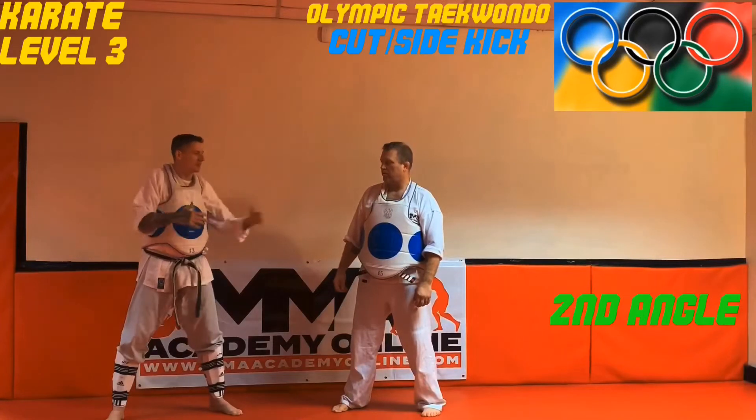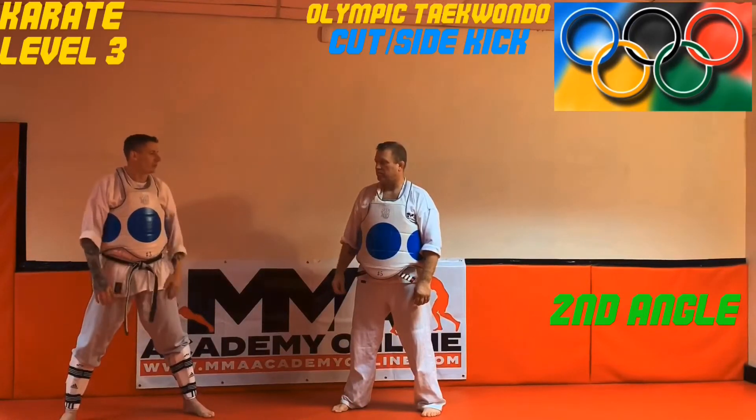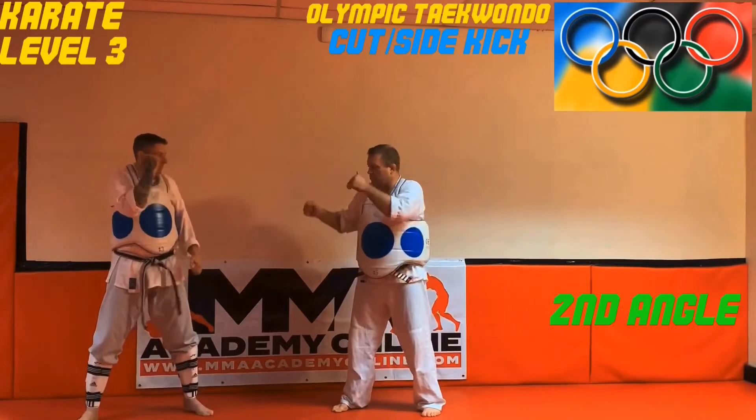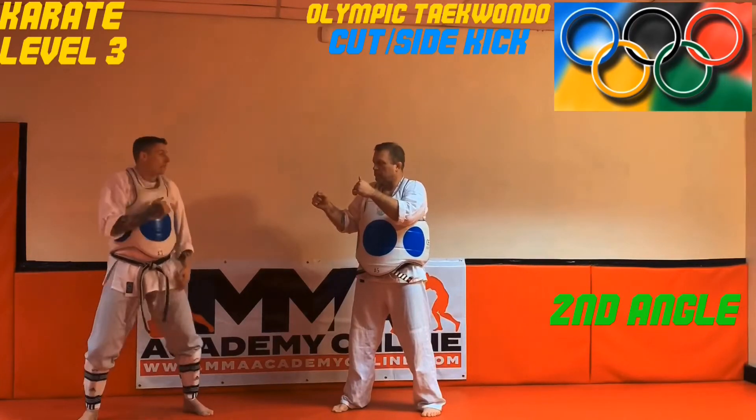Depending on tournaments and different situations, you'll see guys with their hands down. That's more sport-oriented because of the rule set. But for street self-defense or MMA, that back hand should be up just to avoid the counter. Next up: the spin kick or back kick.